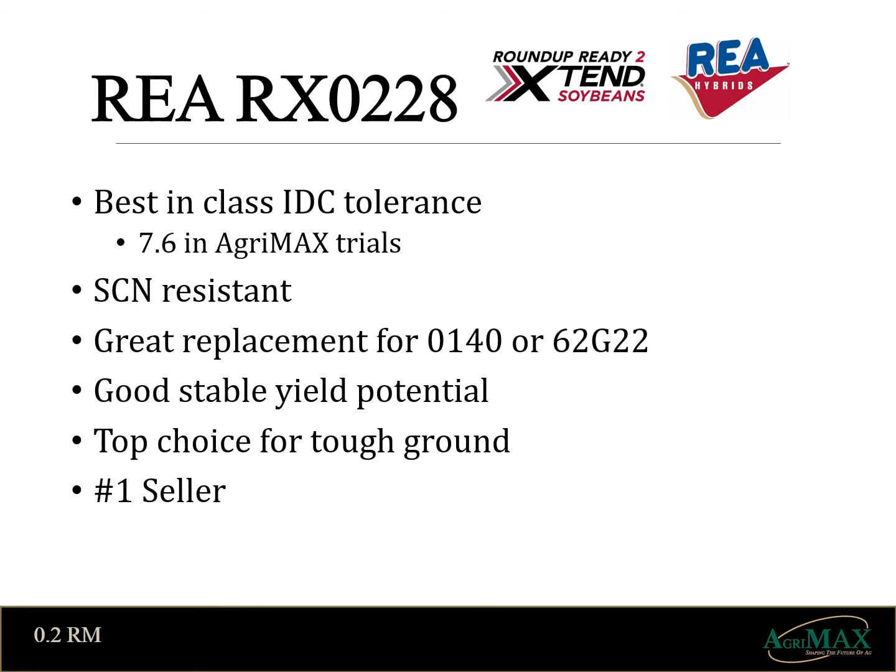RAYS RX0228 history speaks for itself. This is the best IDC tolerant soybean AgriMax offers, along with cyst resistance and the 1C for phytophthora. It's a medium bushy structured plant with medium tall height, making it suitable for all row widths. This would be my best-in-class suggestion for tough fields.